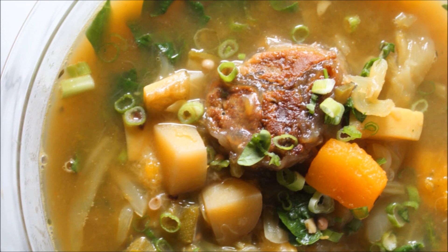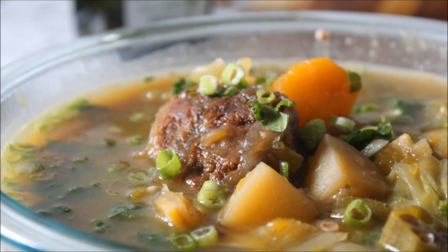This is my Caribbean vegan oxtail pumpkin soup — probably one of the best soups you'll ever have in your life.